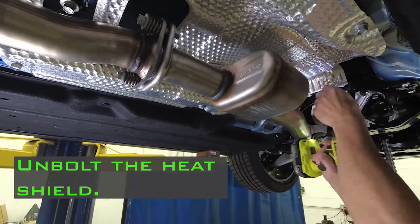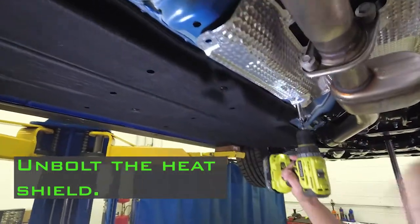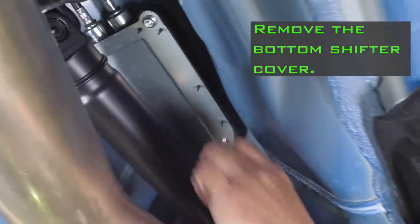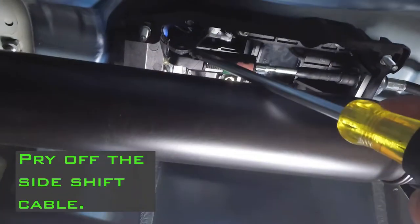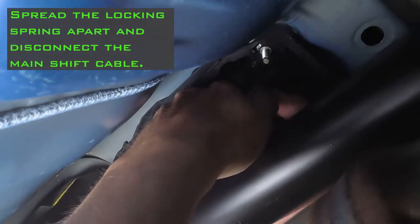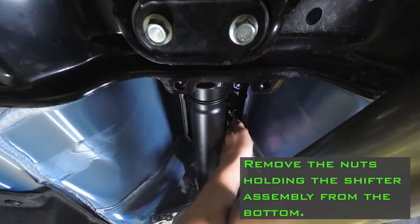Unbolt the heat shield and move it to the side. Remove the bottom shifter cover. Pry off the side shift cable. Spread the locking spring apart and disconnect the main shift cable. Remove the nuts holding the shifter assembly from the bottom.